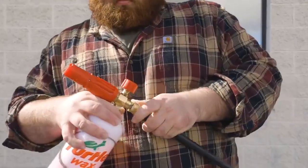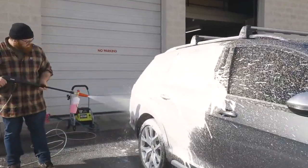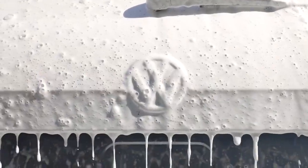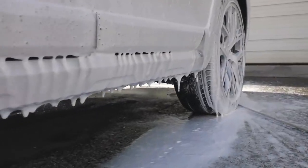With a freshly rinsed vehicle, apply hybrid snow foam liberally from the top to the bottom, coating either the entire car or large sections at a time. The super foaming formula with pH balanced cleaners won't strip waxes and sealants, has a pleasant bubble gum scent, and provides a long dwell time, keeping your soap suds active longer.